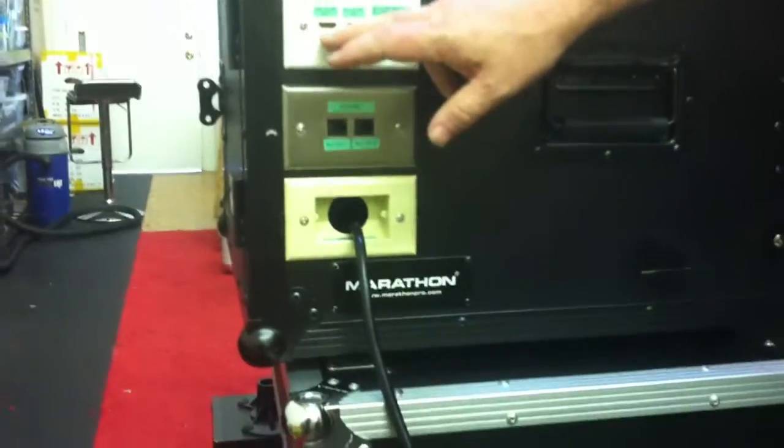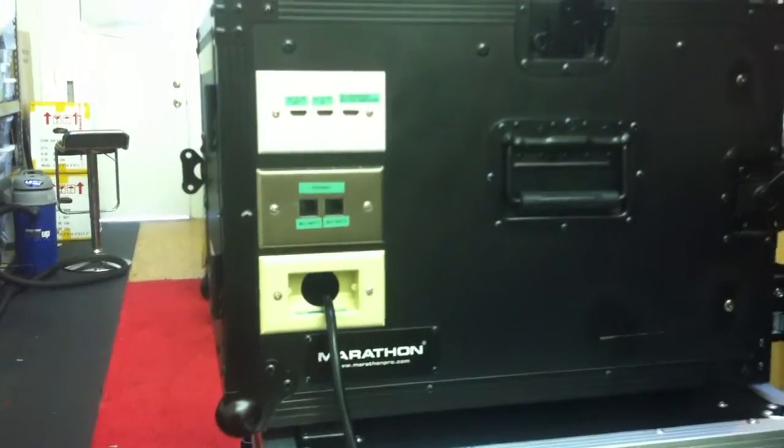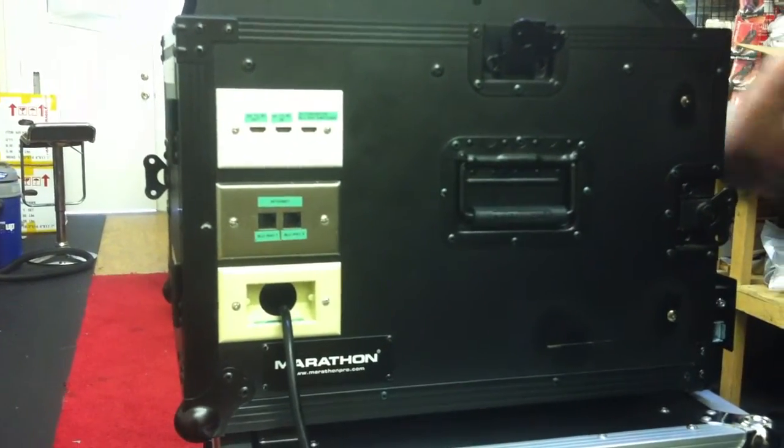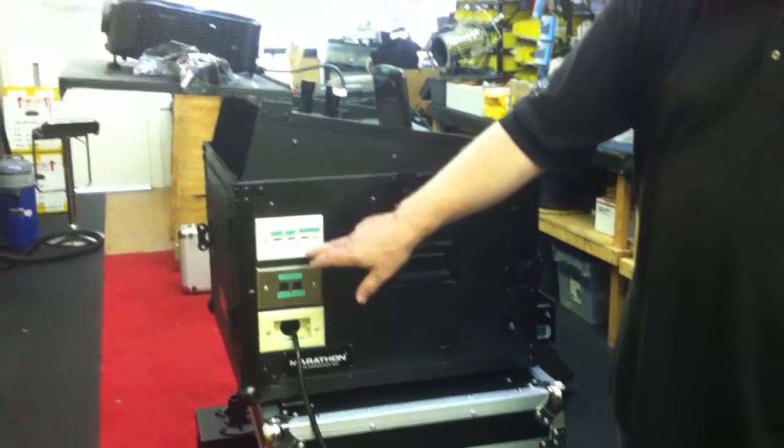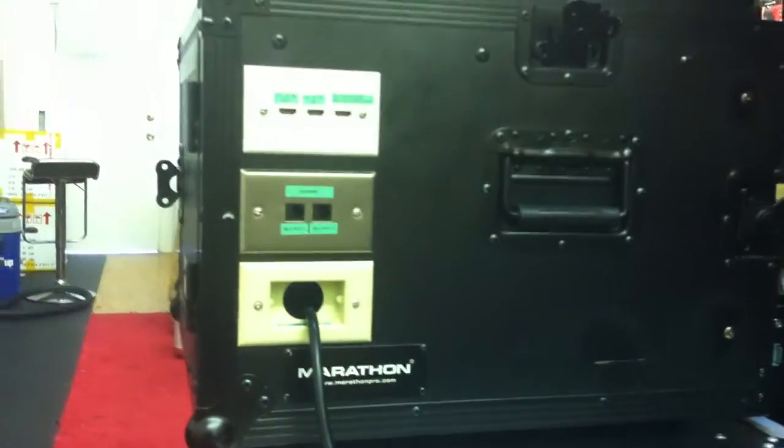The next two are an input and an output to the 2D to 3D converter. The reason we wired them independently is that you can take the output from your Blu-rays, go to the input of the 2D to 3D converter, and then back out to your projector. You can also take any outside device, plug it into the input, and out to the projector — anything can be converted to 3D.